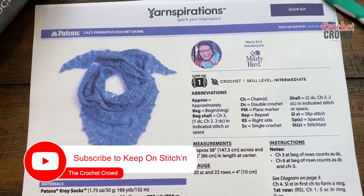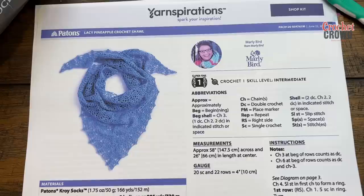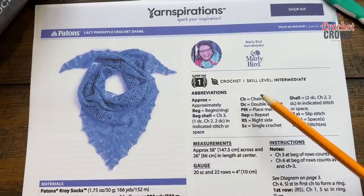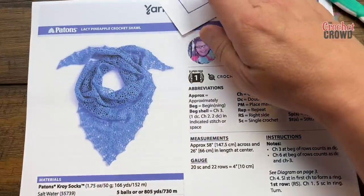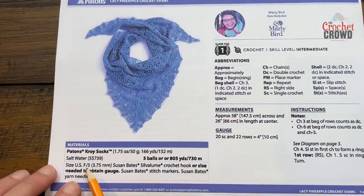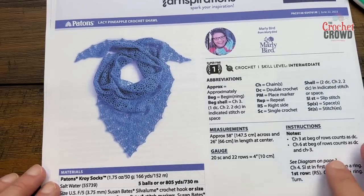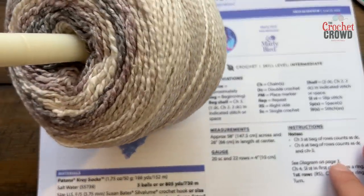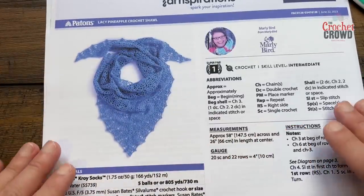Welcome back to The Crochet Crowd with my friends at yarnspirations.com. We have the Lacy Pineapple Crochet Shawl designed by Marley Byrd. Today is a lacy shawl and once we get started the pattern repeat is actually really easy. Marley is suggesting Payton's Croy Sock yarn — it's a sock-based yarn, so the hook size is quite small at 3.75 mm, size F. On camera today I'll use a size G, 4.5 mm, with some cotton ripple cakes as my choice of yarn. You can substitute your yarns if you don't want to use something so small.